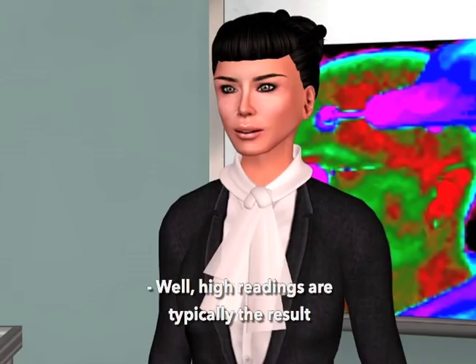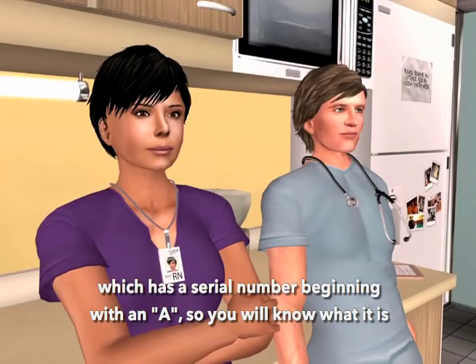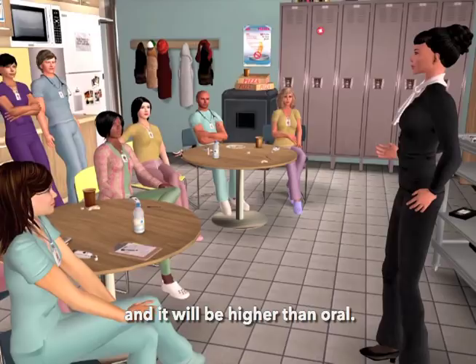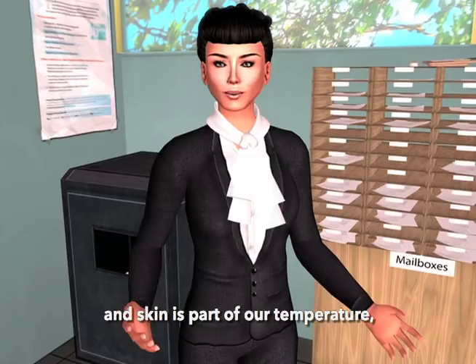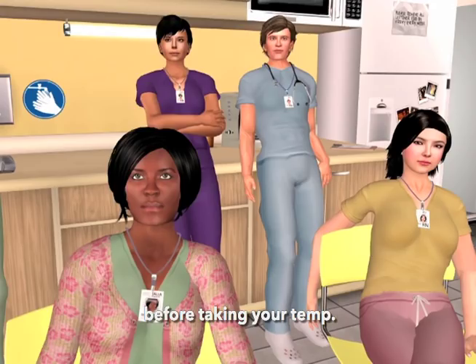Can anything cause high or low readings? High readings are typically the result of comparing an arterial calibration temporal scanner — which has a serial number beginning with an A — to an oral thermometer, since arterial temperature is a core temperature and will be higher than oral. Another reason for high temperatures is if the area being measured is not exposed. The temporal scanner assumes that the skin it's measuring has equilibrated to the room, so if it's covered, it will give you an artificially high reading. Always allow about a minute after removing a covering before taking your temp.